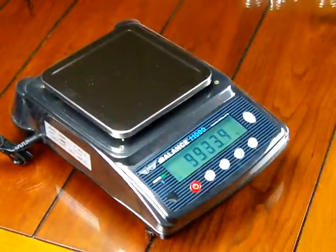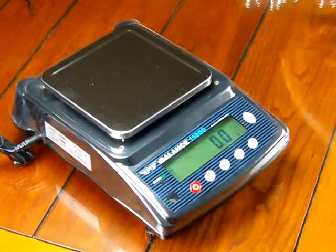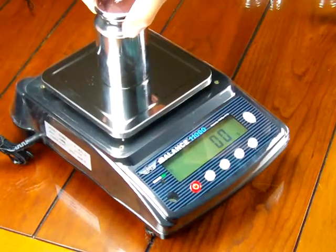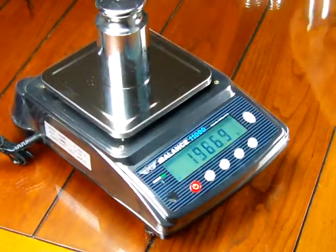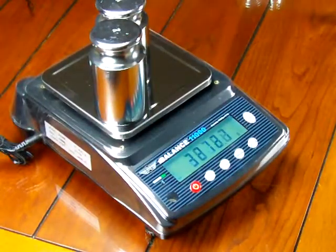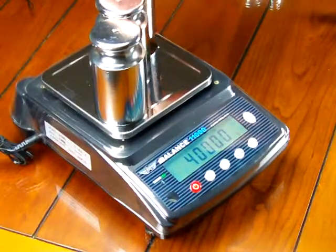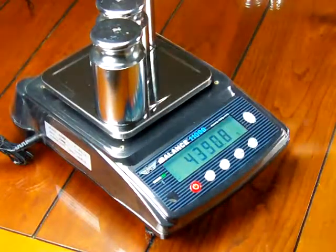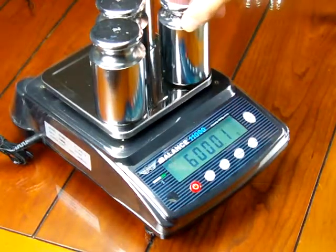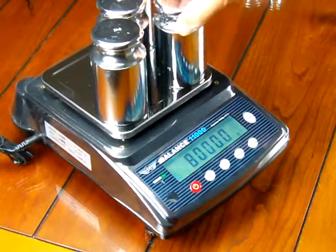So it's really right on the money. Let's show you those two-kilogram weights again. If I put on the two-kilogram weights — remember this read 2,003 — now it reads 2,000.1, so it's right on the money, within tolerance. Another 2,000 is reading 4,000 exactly. Another 2,000 is reading 6,000.1. Another 2,000 is reading 8,000.1.